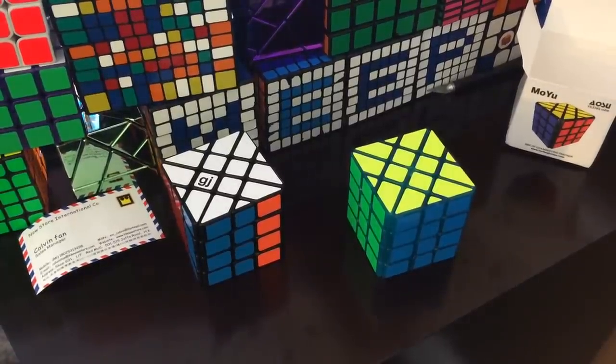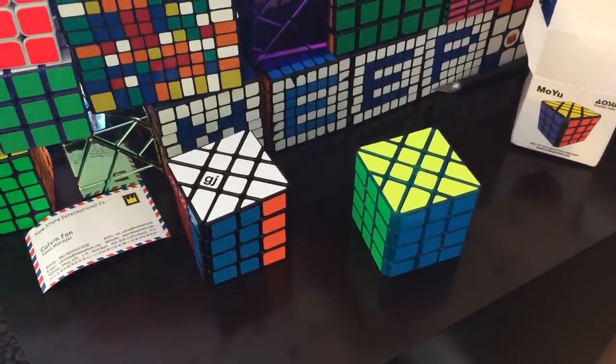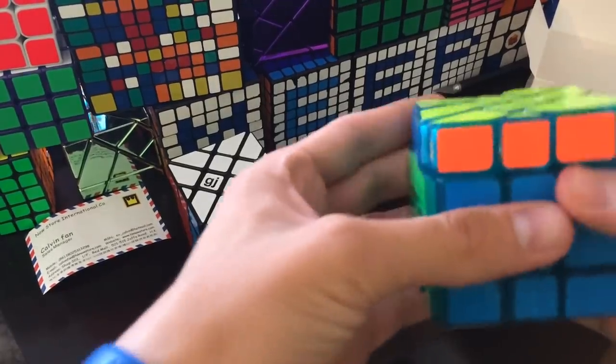Anyway, hope you guys enjoyed. No outro stuff today, but pick three random letters. Three random letters are B, G, and H. Alright, hope you guys enjoyed and thanks for watching.